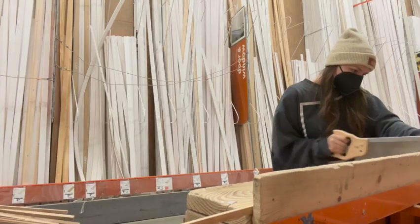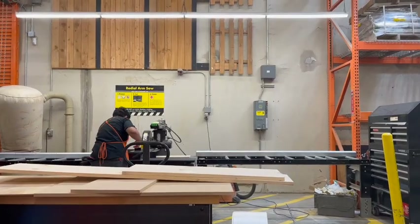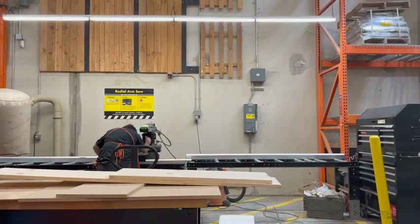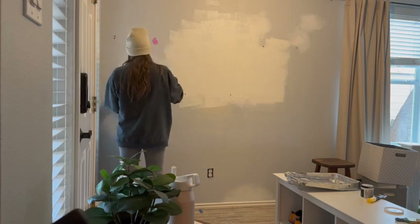I went to Home Depot to get all the wood, which is probably the most exciting part. I used to be intimidated coming to this section, as it can be overwhelming. If you're unsure of how something works, they always have friendly employees to help.